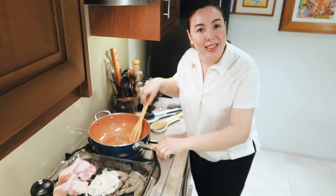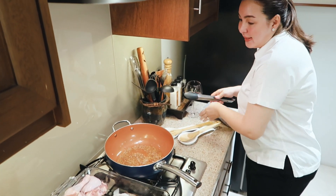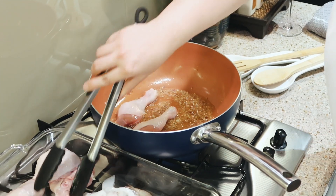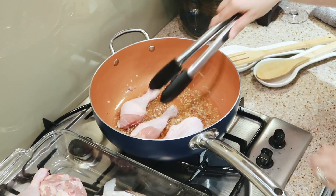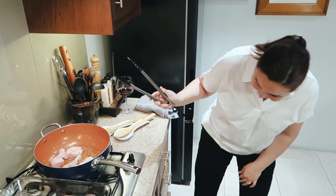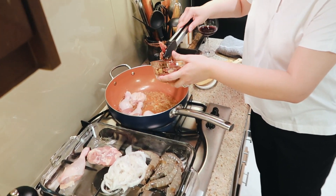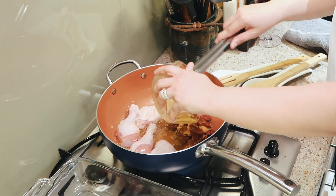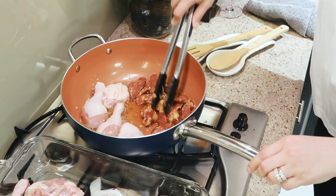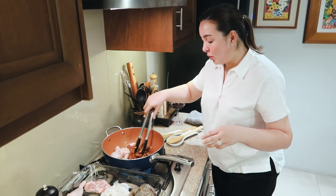Now that I have infused the onions and the garlic, I'm going to put them together. I'm going to add the cut-up chicken — we're going to brown this a bit. I'm going to start with the chicken because this takes longer. This chorizo bilbao that I buy in the can — I keep the oil because it's also flavorful. It's good for added saltiness. Paella is not good for me without chorizo bilbao or any Spanish chorizo. So I'm going to saute it together.